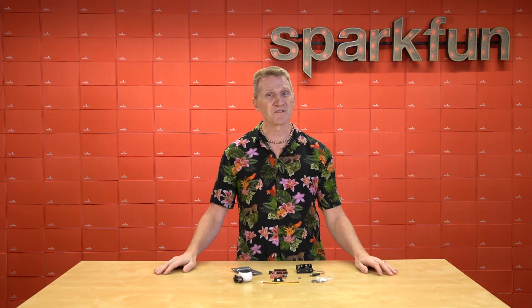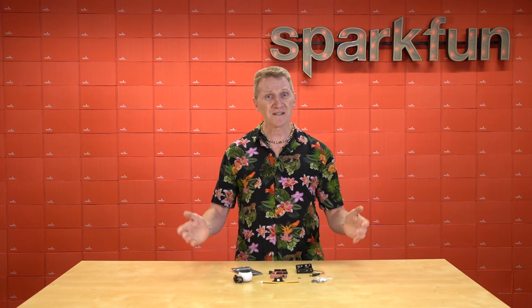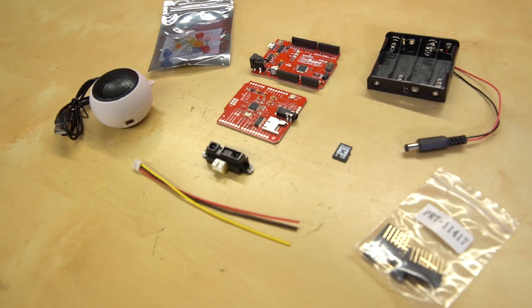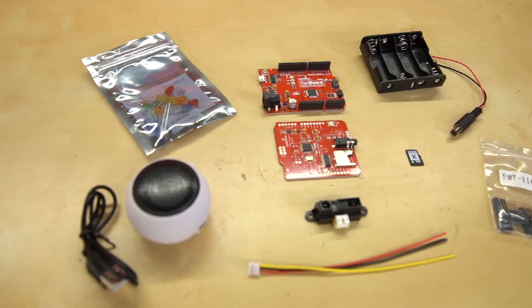Now granted, that is well beyond the reach of most of us, but we've got to start somewhere. And to that end, we have put together a kit to help you get started. Spread out on the table before me is the new SparkFun proximity sensing kit. This kit is perfect for fabricating a fast and easy proximity sensing audio response project.